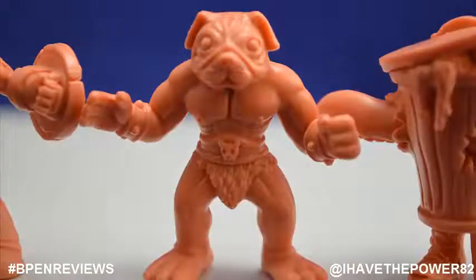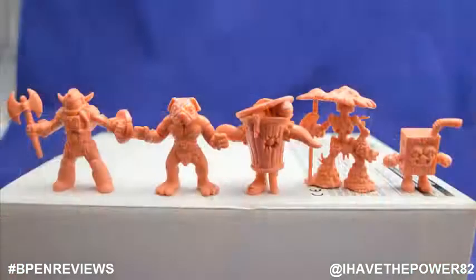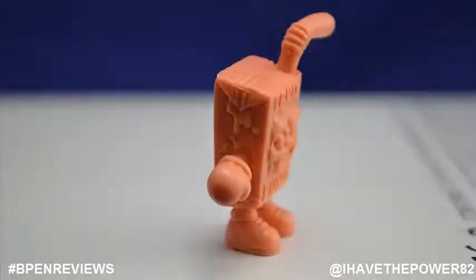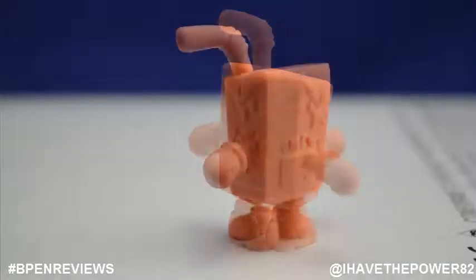Now let's take a look at Series 3. These guys came in a flesh color and were much easier to photograph. Let's start with Fruit Punch. He is a box of Fruit Punch with a face bulging out of the front of the box. His face looks mean and psychotic. He is wearing boxing gloves and looks like he is ready for a fight. He reminds me of something out of the old indie comic Milk and Cheese.